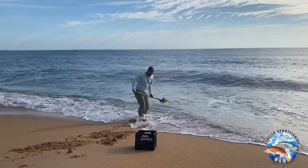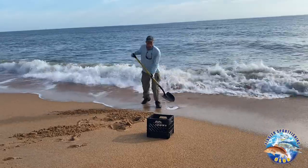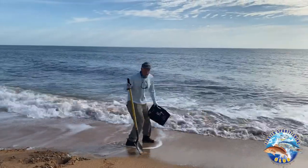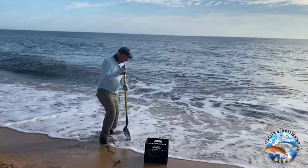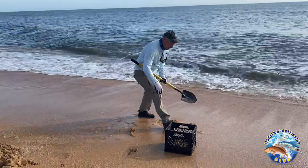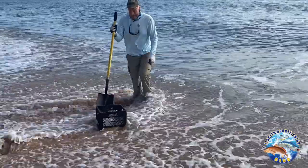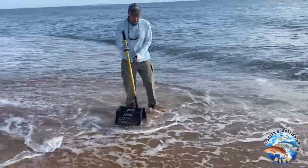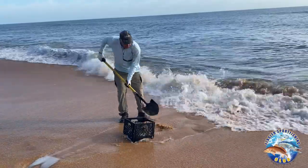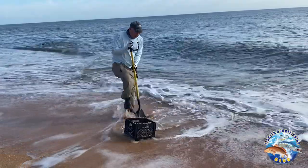I'll check each shovel to make sure when I see some. Once I spot them, I get my basket and place it where the waves will wash the sand out, then start to dig. I dump the sand in and if I do it right, the sand washes out. It's a little steep today so I need a bit more sand to hold it — but then it washes out perfectly.